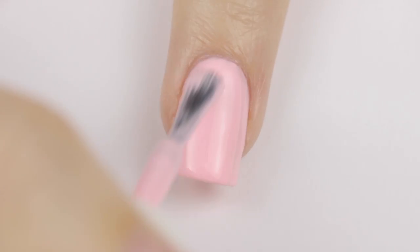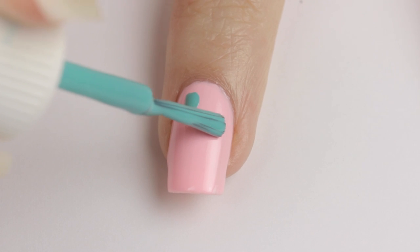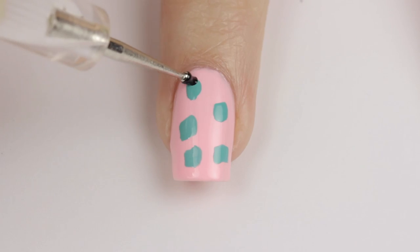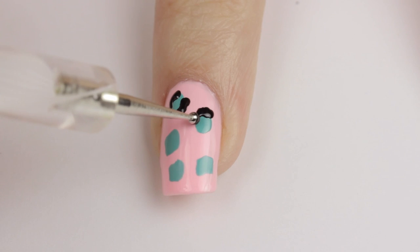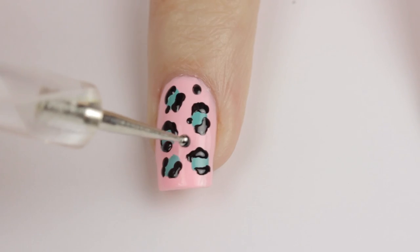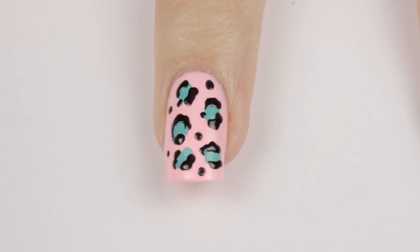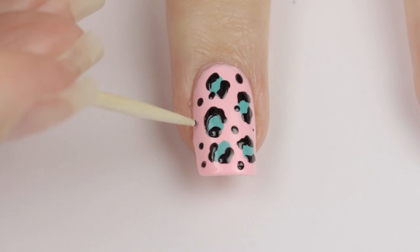On the middle finger, begin by painting it with the light pink. Then add some spots over the nail using the turquoise polish. Use a toothpick or a dotting tool and black polish to add C shapes around the spots to turn them into leopard print. Finally add in some small black spots using a dotting tool or a toothpick. I chose to use both to get two different sizes.